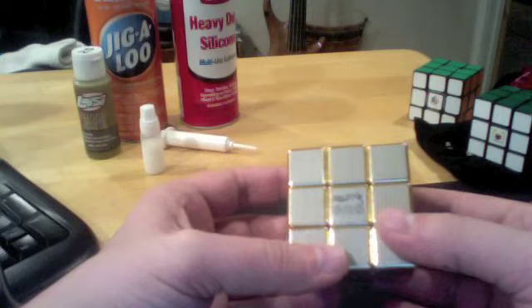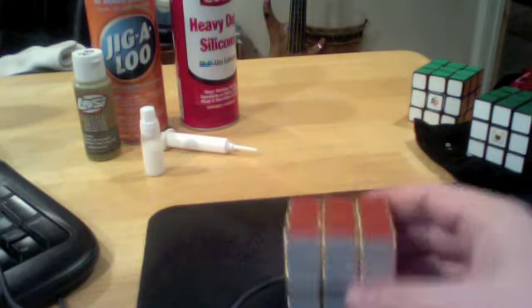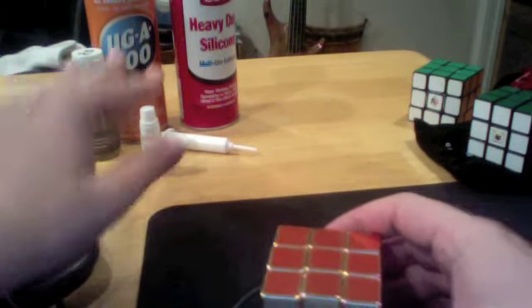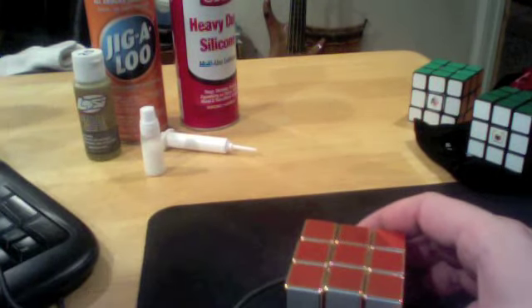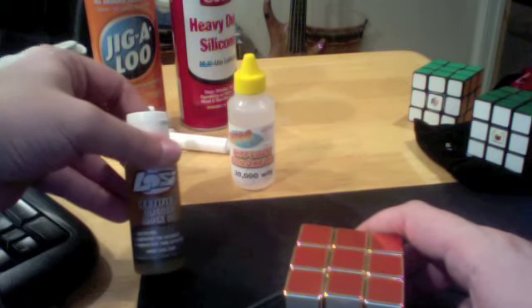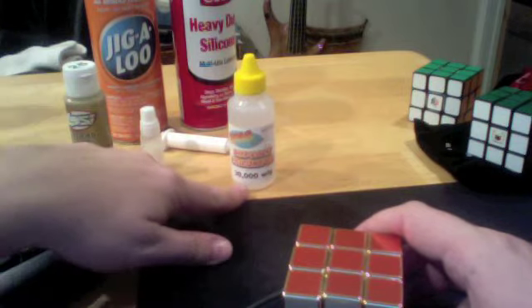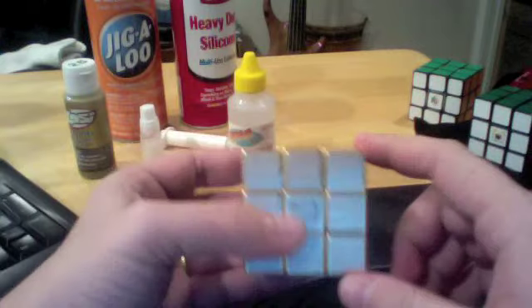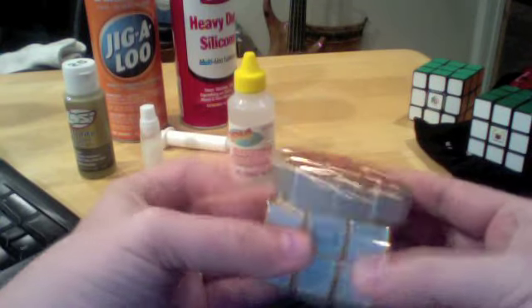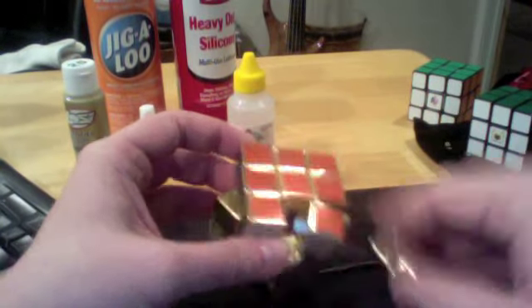Yes, I do think it turns well. That's about all I can say. As far as what I lubed it with — it was none of those. I lubed it with diff oil, high viscosity silicone. Diff oil is kind of like shock oil, except this shock oil is 25 weight and this is 30,000, so it's thick. I lubed the core, I lubed the springs and washers, and then I put one drop in — same like you would do with Lubix — and just worked it in.